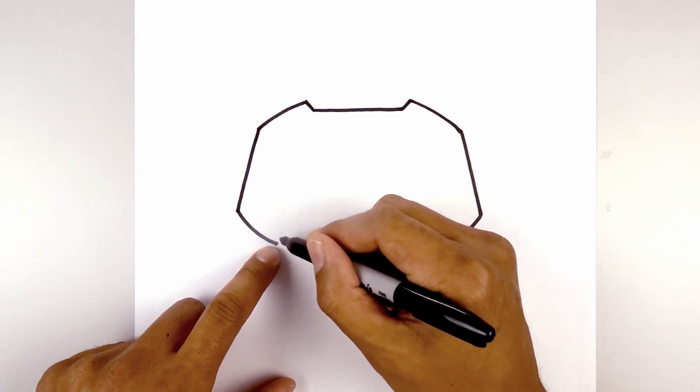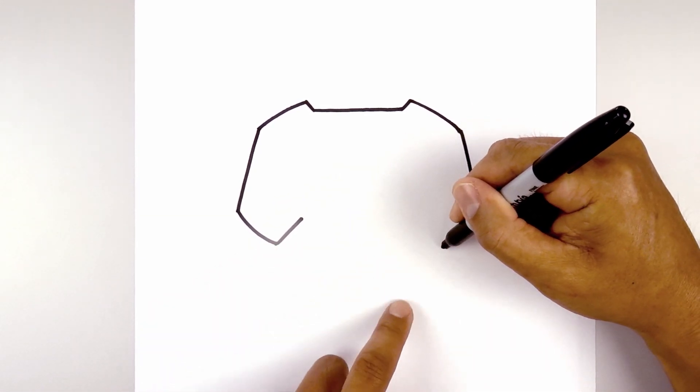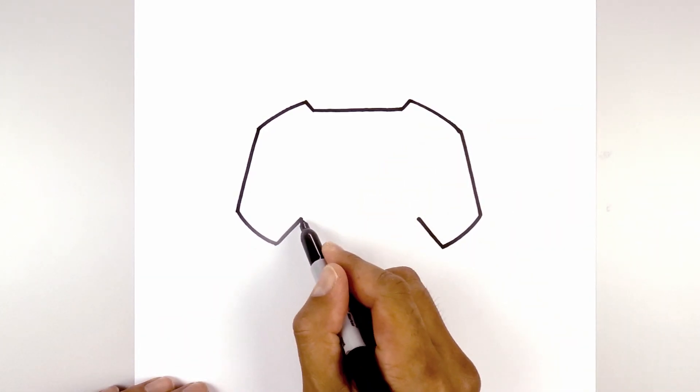Now we're going to close off the bottom of the controller. Starting from the left we're going to angle up and in, then go to the right side and do the same thing. Now we're going to close off the bottom with a straight line from left to right.